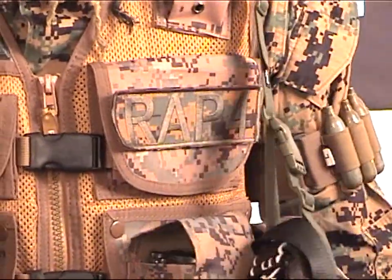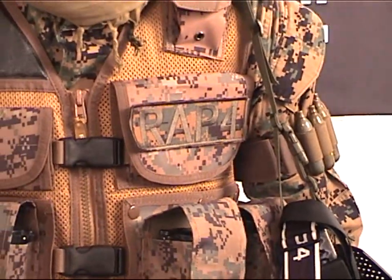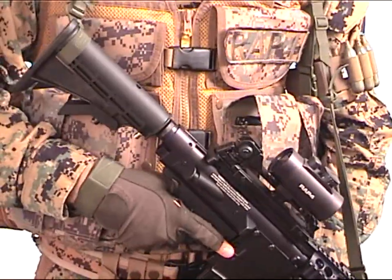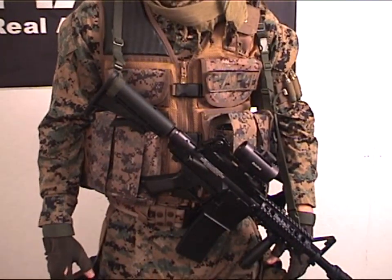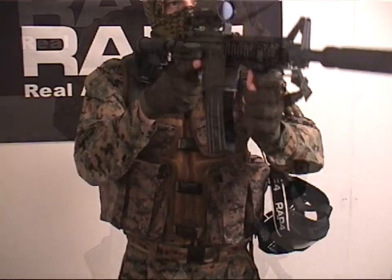Also available is a tactical goggle harness to hold your mask while you are resting and completely off the field of battle. The new Strikeforce vest positions the user's mind and body into action with security and comfort like never before. Intensify your game and training with the RAP4 2011 Strikeforce vest.